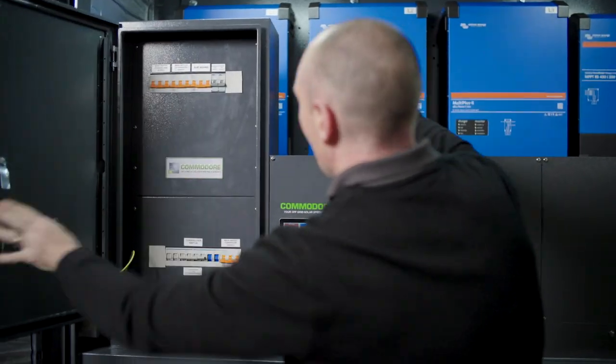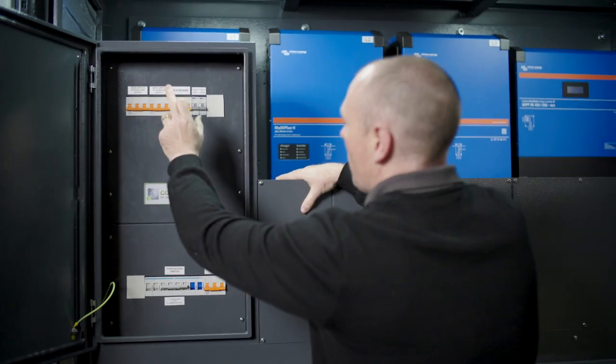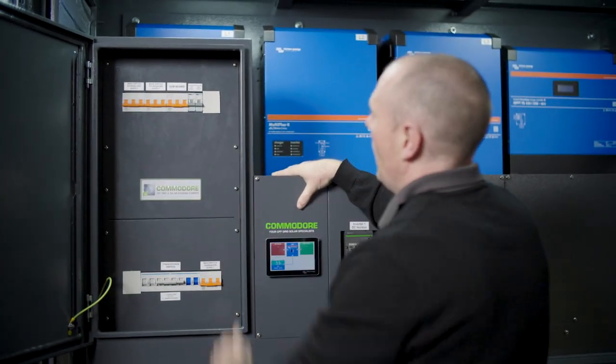This is your main switch — that's your standalone supply coming from the inverters. This is a PV switch, so if we've got AC coupled solar, that's going to come in via the PV switch.